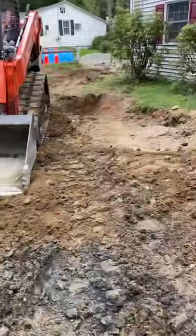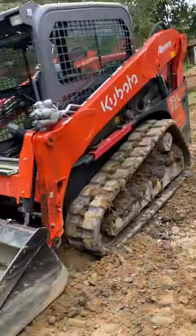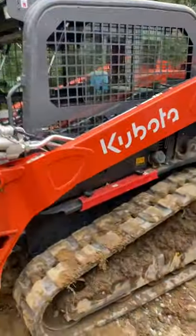This is the cheaper model — this is only the 65. You could drop a hundred thousand on one of these. This is the smallest one. One of the reasons was because my dump truck can't pull something that's 10,000 pounds — my dump truck can't really pull anything heavier than that.